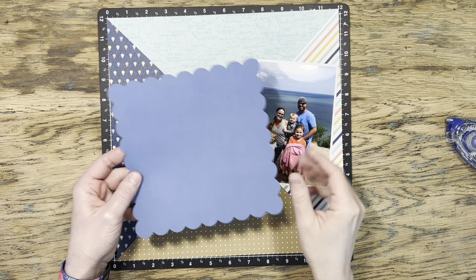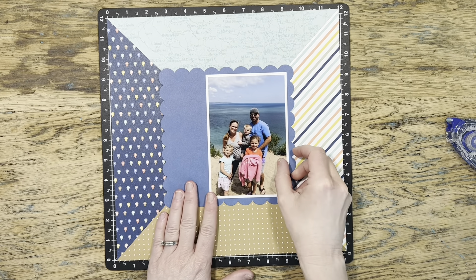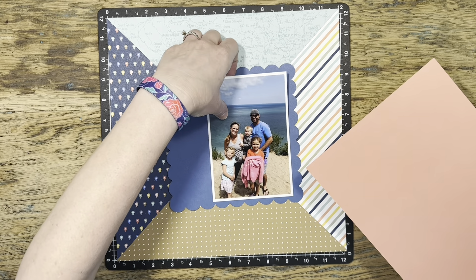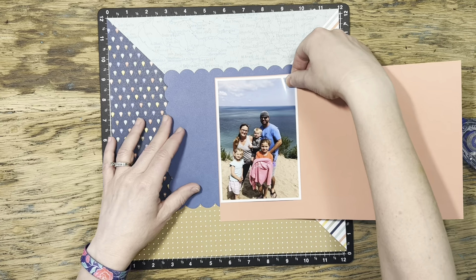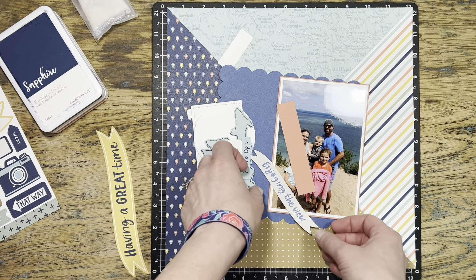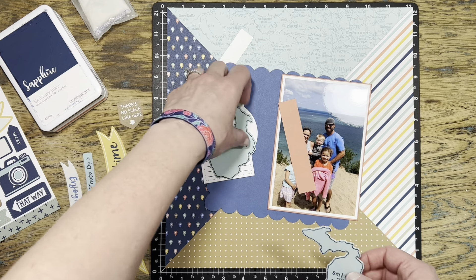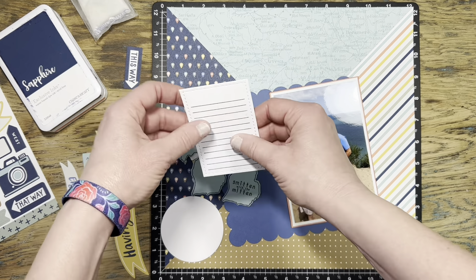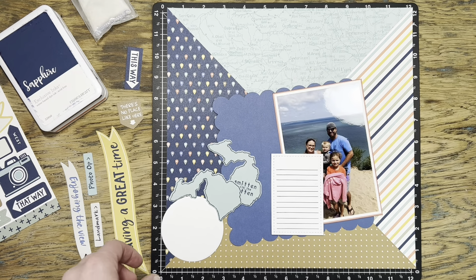Here is my piece of sapphire cardstock and I'm going to use that for part of my photo mat. When I lay my photo down, even though I've matted it on white, it still feels a little lost with so much blue on the page. So I bring in a piece of papaya cardstock and I'm going to double mat it with a really thin strip of papaya showing — that looks much better. I've gone ahead and grabbed a couple of stickers off the sticker sheet, using my anti-static pouch to pull the adhesive off the back.